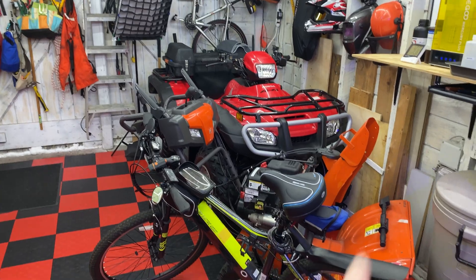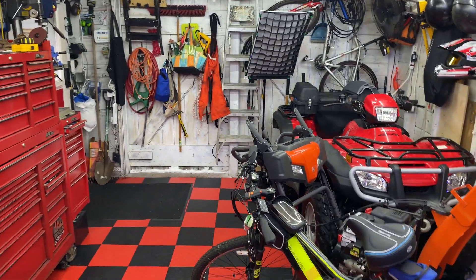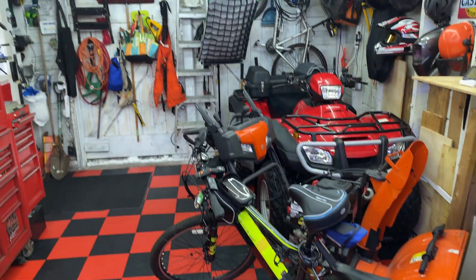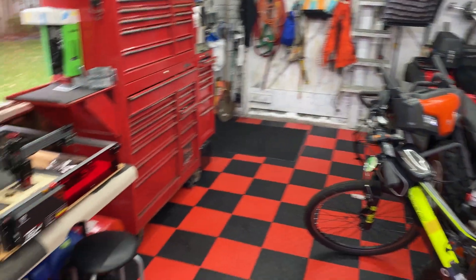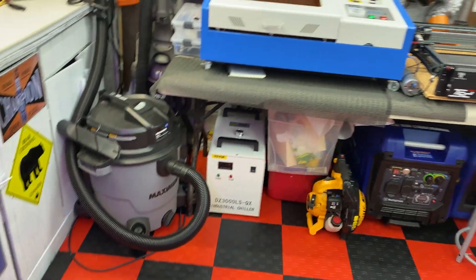I've got things shoved to the back — the snow blower will go out since it's going to be snowing here pretty soon. Then I'll have that space, get the bike up on the wall. I got all this space and a new stool from TSC. If you guys have any ideas on additions or changes to the shop, I'm all ears. It's the space I always wanted, so we're getting there.